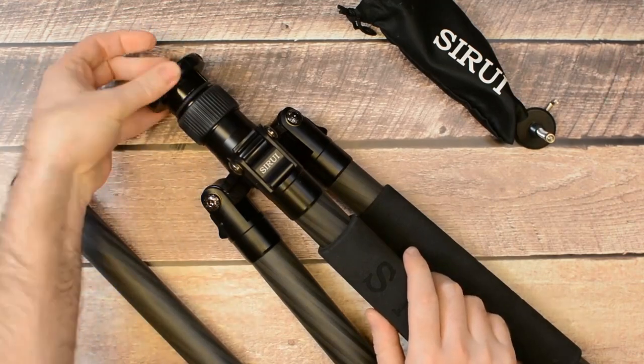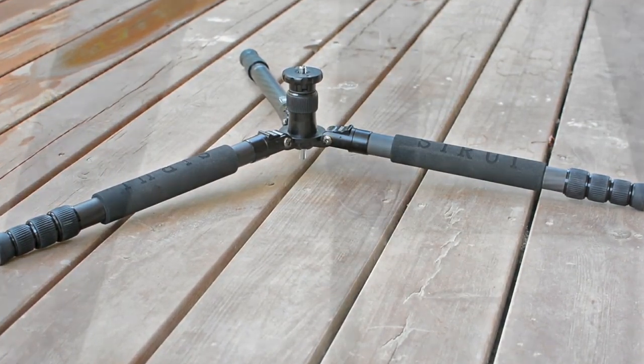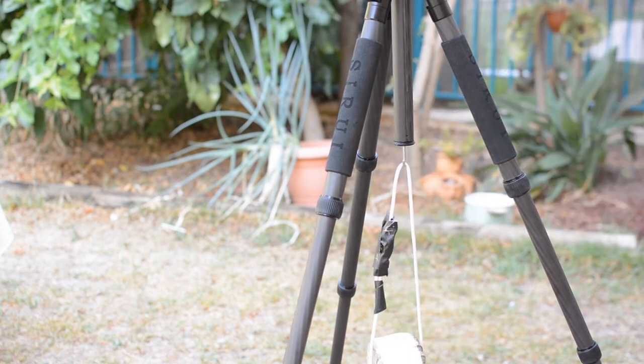On the upside, the tripod does sit very, very close to the ground in this position and is very stable. At the bottom of the central column you have a nice and relatively large removable hook with an internal spring — certainly one of the best implementations of a hook that we have seen to date.